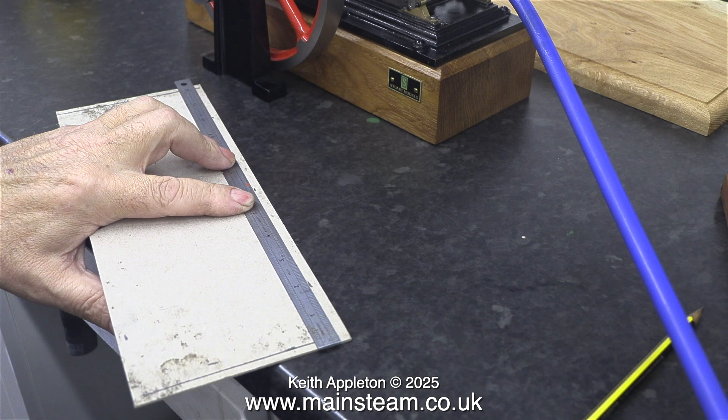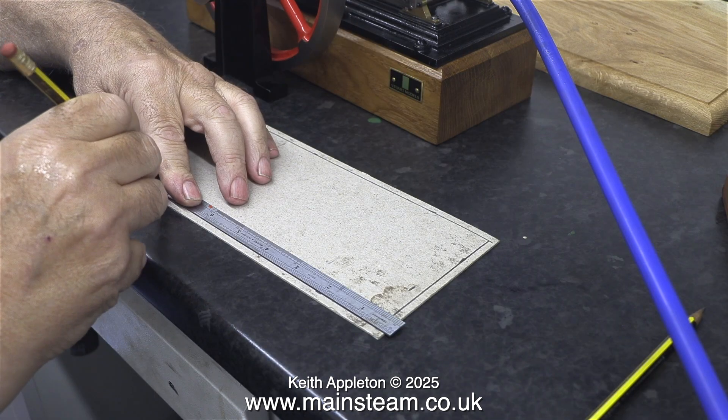The real problem is the pedestal is slightly too long, and the bottom of it needs machining to shorten it slightly.